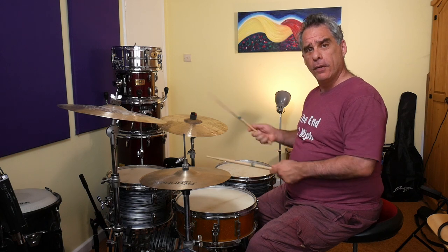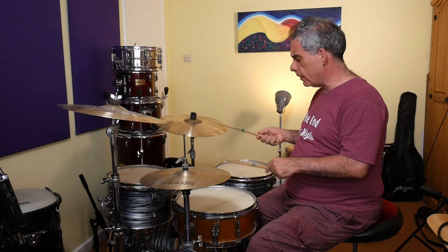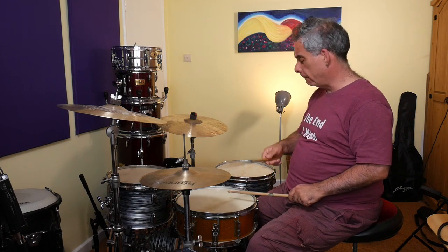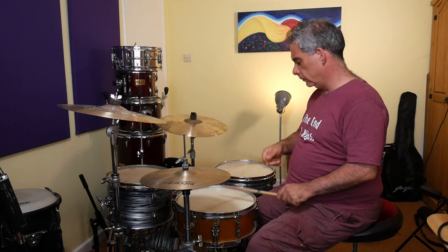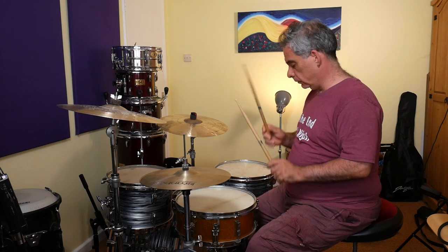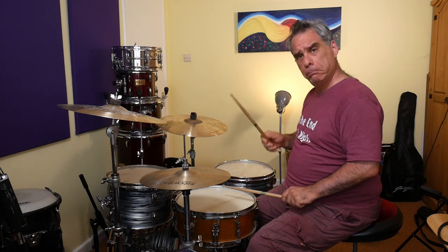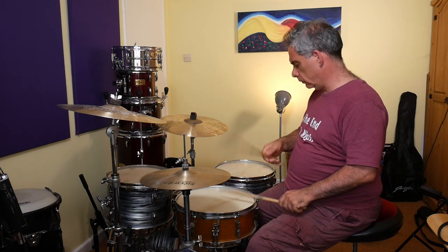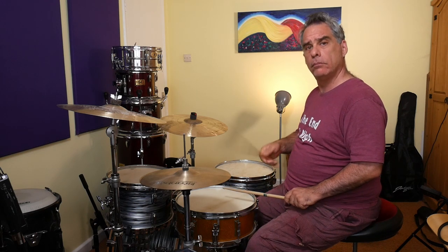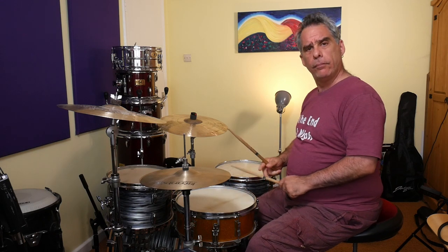Cool, wasn't too bad. Let's see if we can then do one bar of any simple groove and then put this pattern in — right, left, left, right, left, left, right, left.